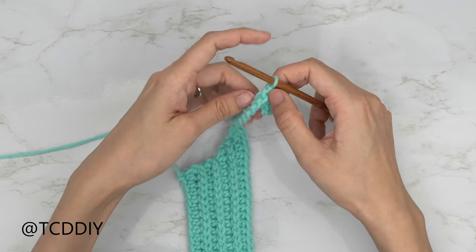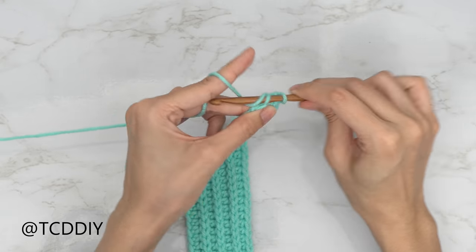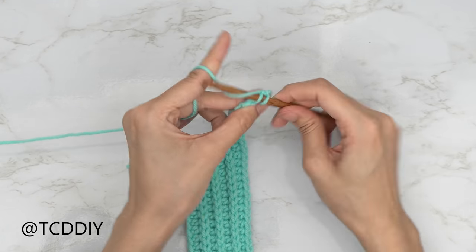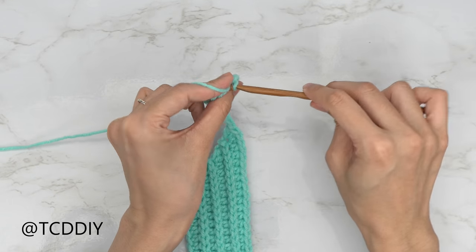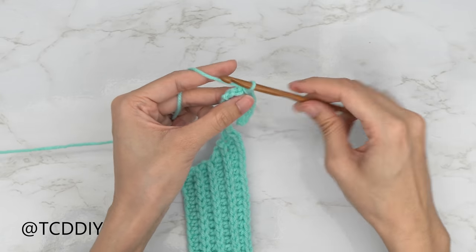When you reach the end of the row, do a chain up of two, flip your work, and put one back loop half double crochet into every stitch. Alternate between those two rows with no increases and no decreases until you get a shoulder size that you like.